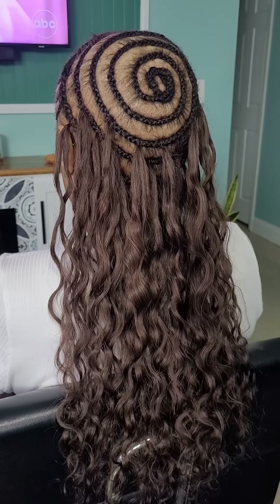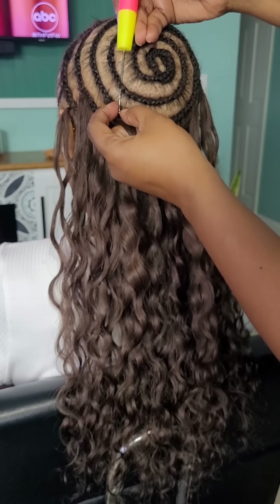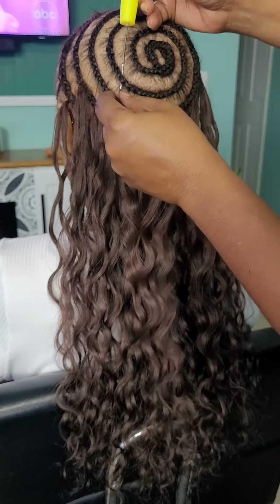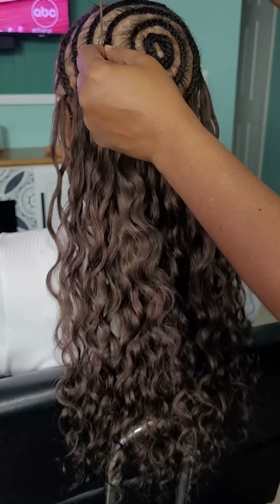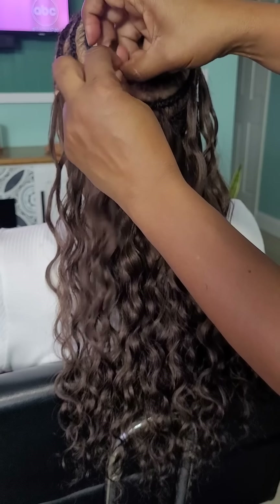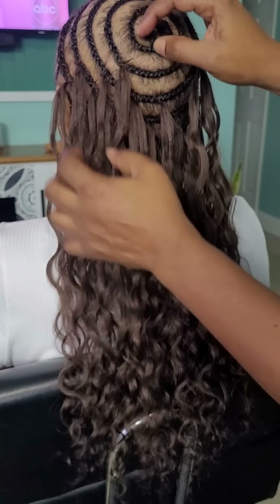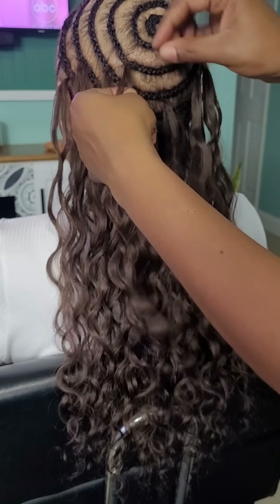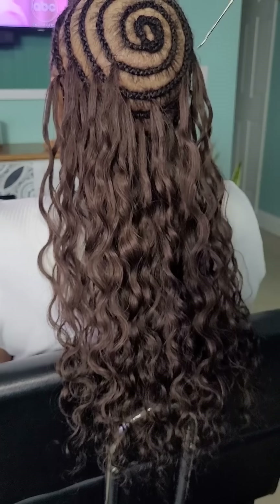I did do the beehive in the back, because as opposed to just braiding all the hair straight back — especially when the client has thinner hair — you want to do the beehive so that it allows for more coverage. What I find with straight-back cornrows, especially when there's thinning, is that it's harder to fill those gaps. That is why I did the beehive.